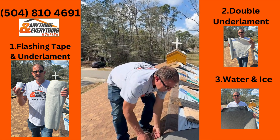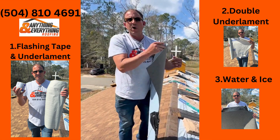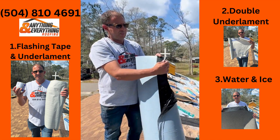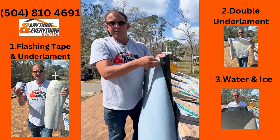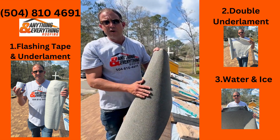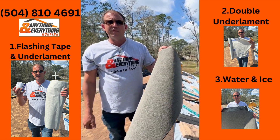The third and most costly option is one whole layer of water and ice barrier. We also call this peel and stick because it has a peel-off layer that sticks to the roof — the most expensive option for the fortified roof.